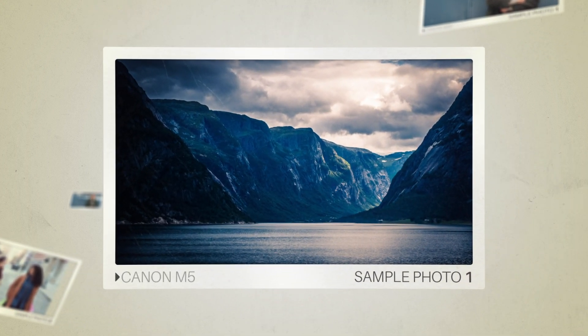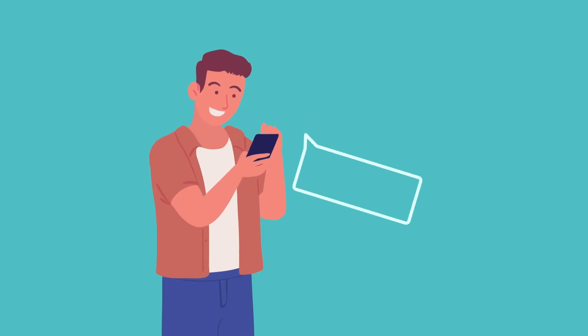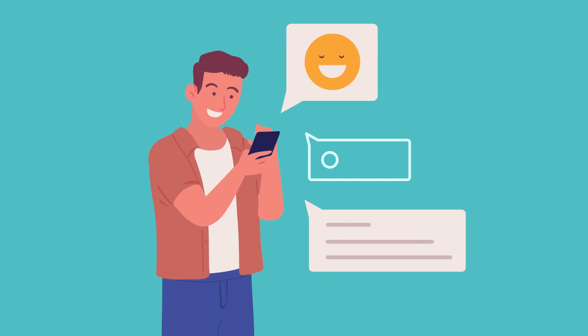And here are some sample photos from the Canon M5. Next, let's take a look at what other users of these cameras have to say about them.